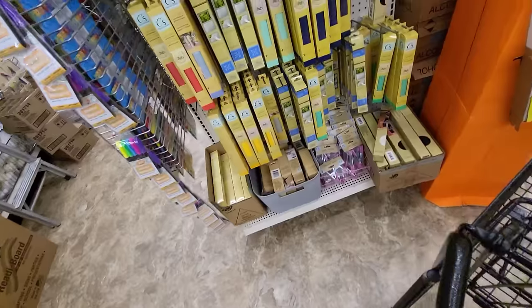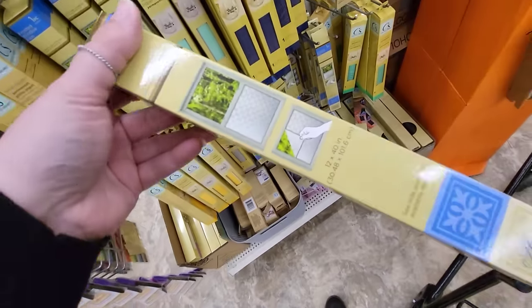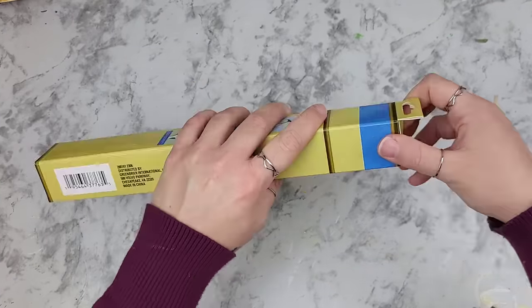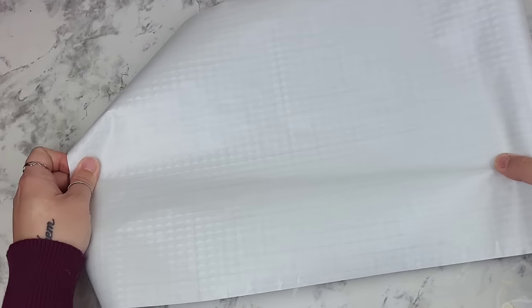Next time you're in Dollar Tree, check out their vinyl section. They're now carrying frosted window film. They have a few different designs. I was lucky enough to pick up two at my local Dollar Tree, and for $1.25 you're getting a lot.